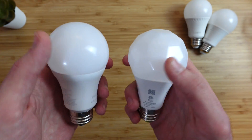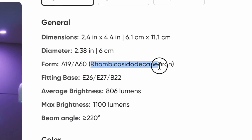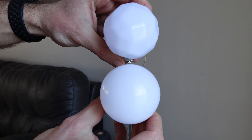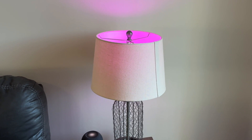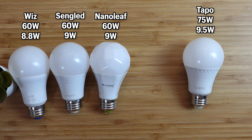Visually, all these bulbs are similar in design, but Nanoleaf is shaped like a unique form — I'm not even going to attempt to pronounce it. It's a cool shape and all, but doesn't serve an actual purpose, and if you're putting it in a lamp or a fixture that covers up the bulb, you can't see the design. Wiz, Sangled, and Nanoleaf are rated for a 60-watt equivalent bulb, around 9 watts each, but Toppo is rated for a 75-watt equivalent bulb at 9.5 watts and will work in most 60-watt light fixtures.